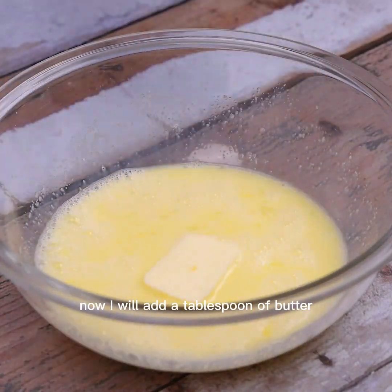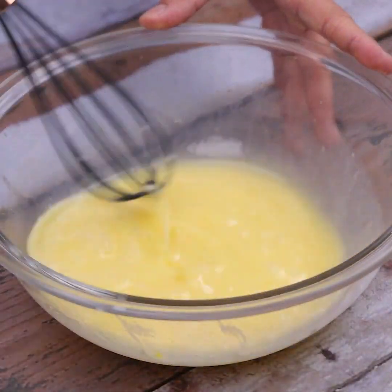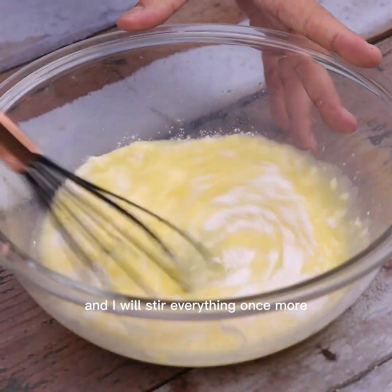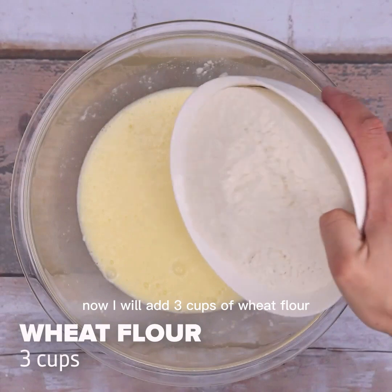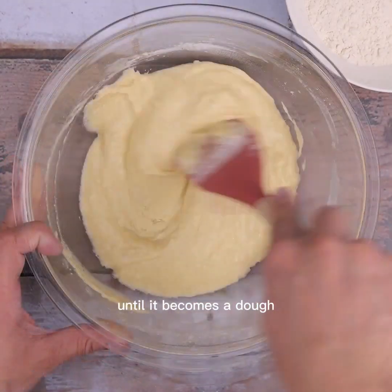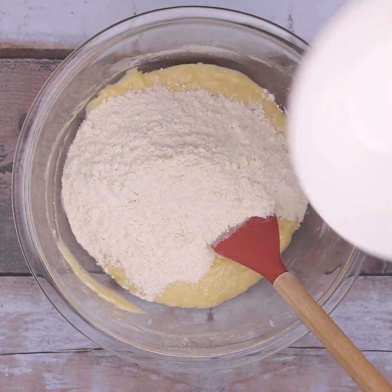Now I'll add a tablespoon of butter and stir again until it dissolves. Then I'll add a tablespoon of baking powder and stir everything once more. Now I'll add three cups of wheat flour gradually to mix everything more easily until it becomes a dough.